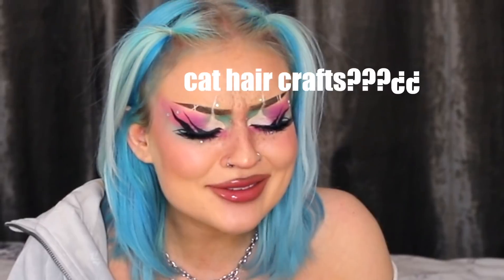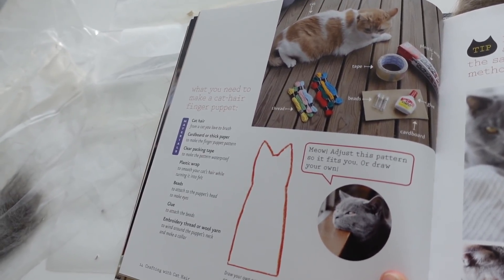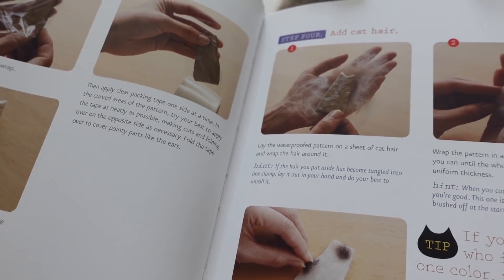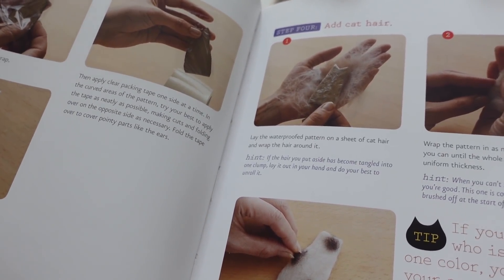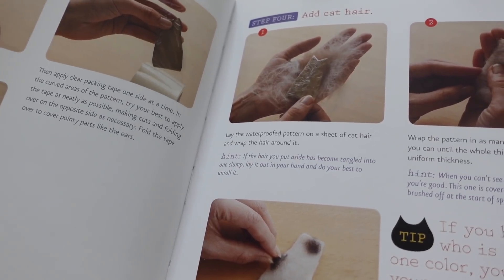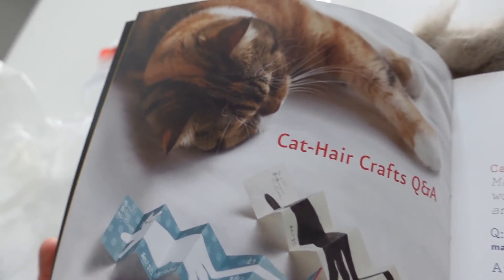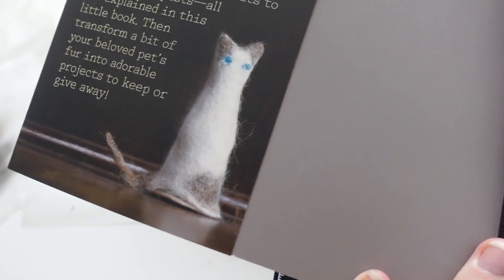Ladies and gentle cats, we are going to craft a cat finger puppet. I just want to say, no cats were harmed in the making of this book. Upon first glance, anyone might think it's complicated, but it's really quite simple. I just think this book is so wholesome. It's a step-by-step guide on how to make your finger puppet and it's really well explained. Look, there are so many cats in this book — it's so cute. Let's get started.